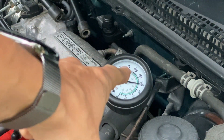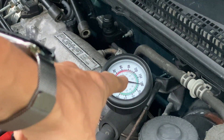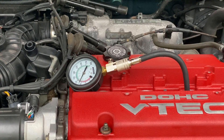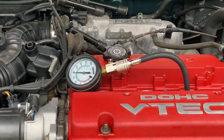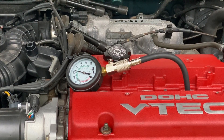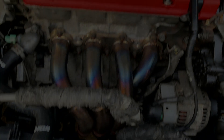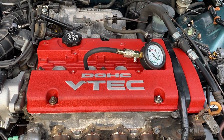First cylinder reads 180 PSI. Let's move on to the second cylinder — that looks to be at 185 PSI.